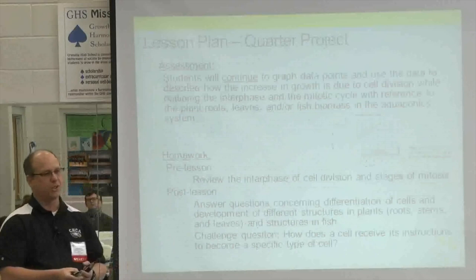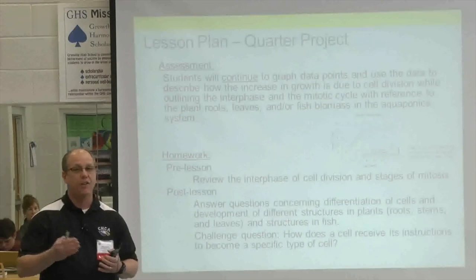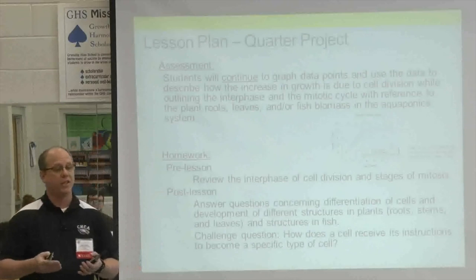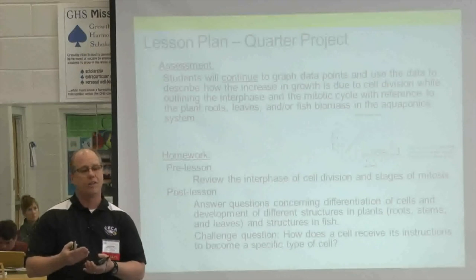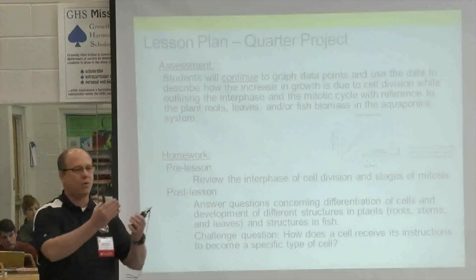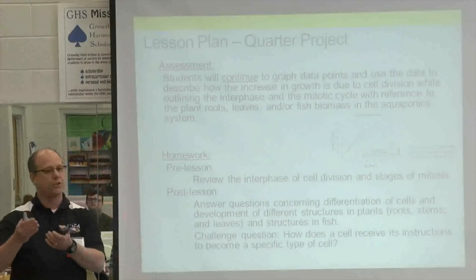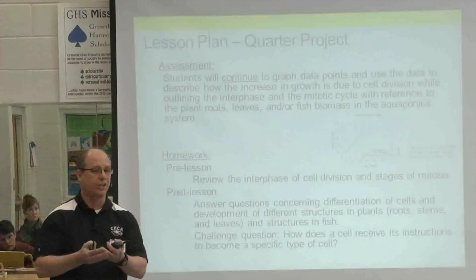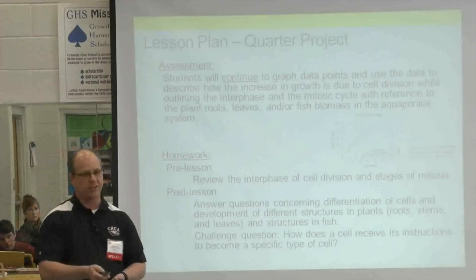Students are also using microscopes and graphing their data as part of a quarter project. In addition, they're taking the concepts we've covered throughout the year and tying them into this project — going back to summarize how the biology concepts connect specifically to plant growth, fish, and the bacteria in the system.